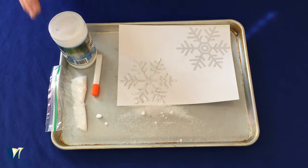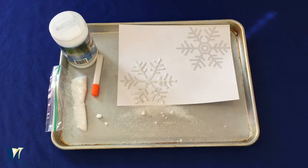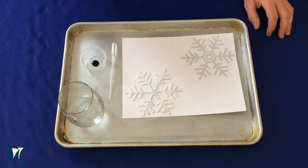Now remember, the next step is you're going to have to wait for this to dry for a few hours. Go ahead and put this aside somewhere safe and wait a few hours for it to dry. Okay, so now let's do our magic snowflake painting — this is the part where the magic happens. We have our salt snowflake, all ready to go, nice and dry.